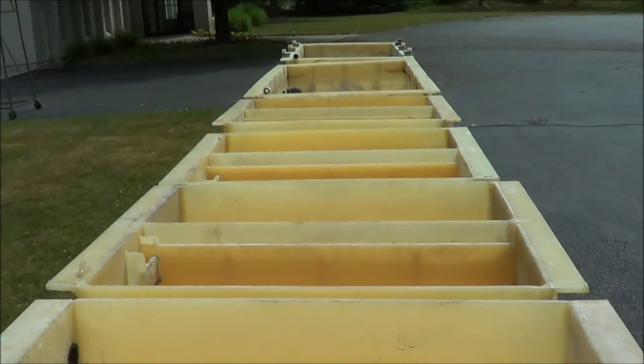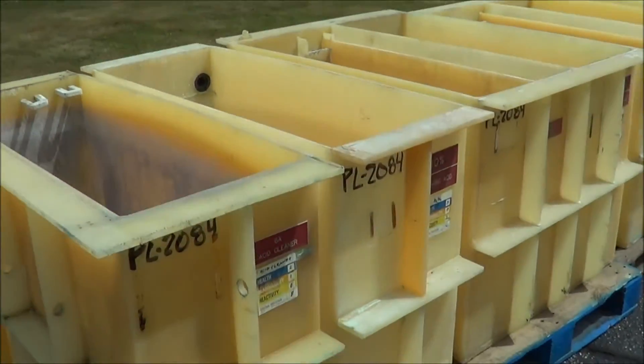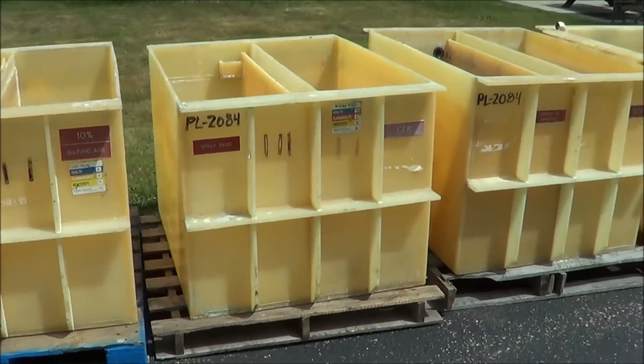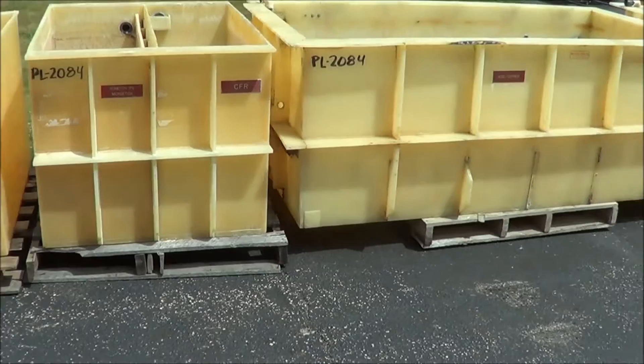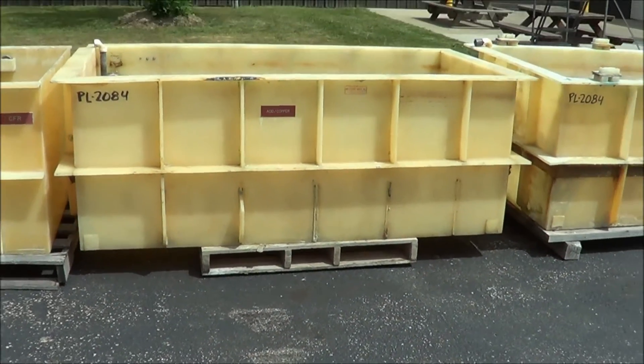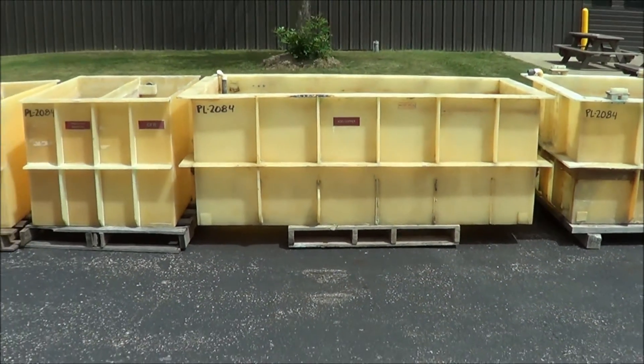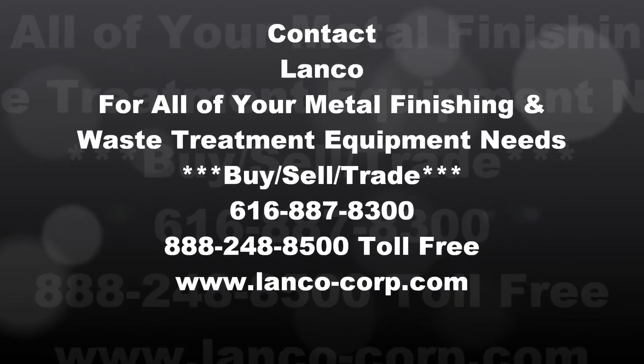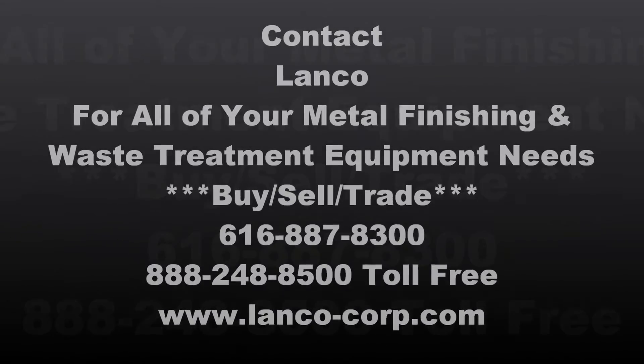If you're interested in this manual plating tank line, please contact Lanco at 616-887-8300 or online at www.Lanco-Corp.com. Thank you for watching and have a great day.